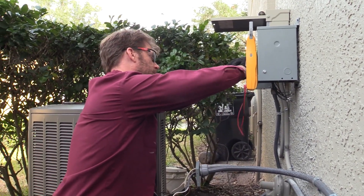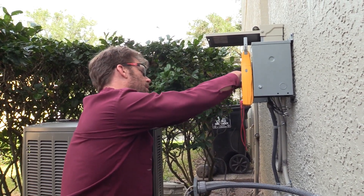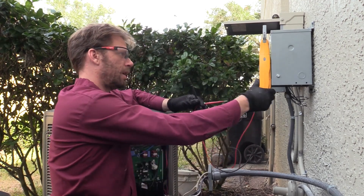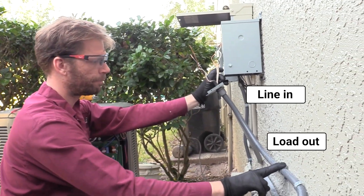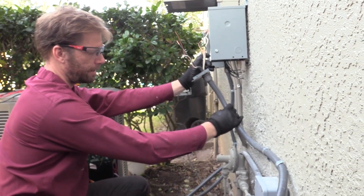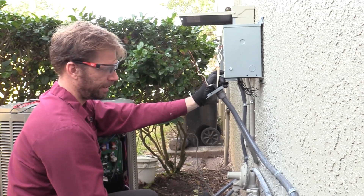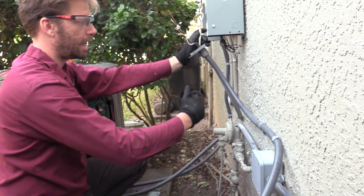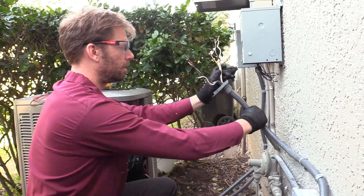You can see I've already started because the wires are out. I'm double-checking that power is off before I touch anything. I have my line in and my load out. On the buck and boost wire diagram, instead of labeling it as line and load, it uses high and low — high voltage in, and after it's been bucked to a lower voltage, that's your low side.